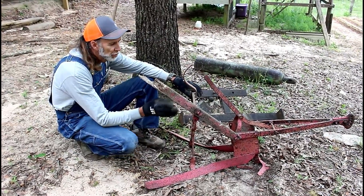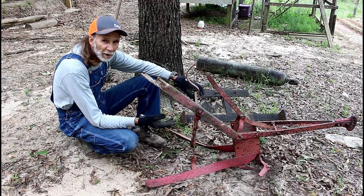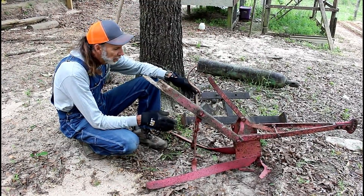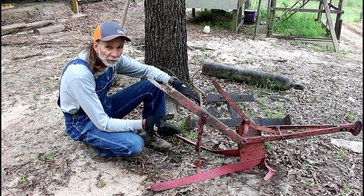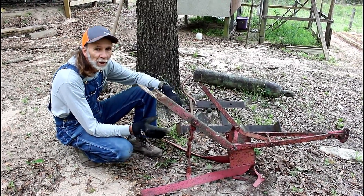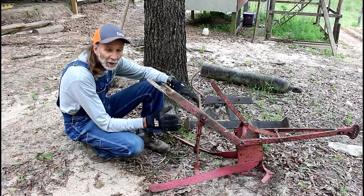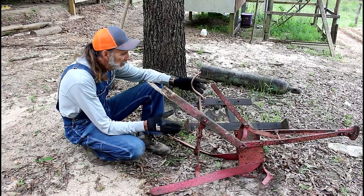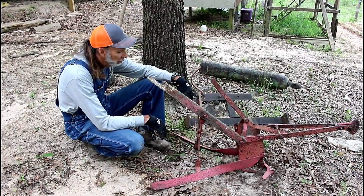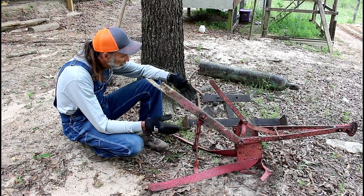This is just a short video to show you some of the different pieces of equipment our forefathers used. This is a mule-drawn sweep, used to clean the middles of the rows — corn, cotton, vegetables, whatever was planted. There are parts missing that I'll have to locate, but as a whole it's in pretty decent shape. I'll sand it, clean it up, get the rust off, and repaint it. Anything that's bent a little I'll try to straighten out.